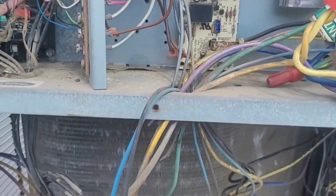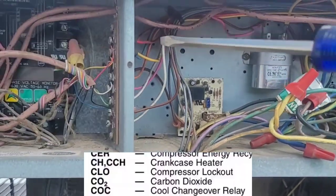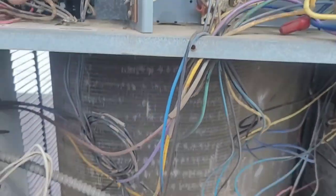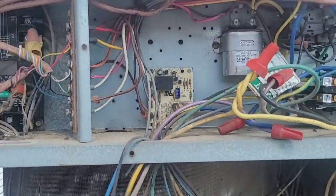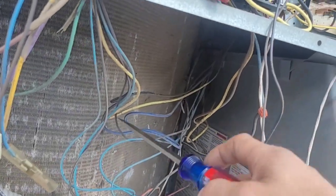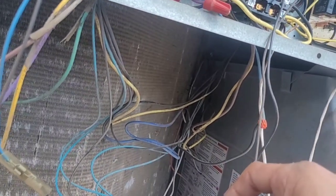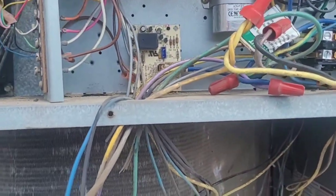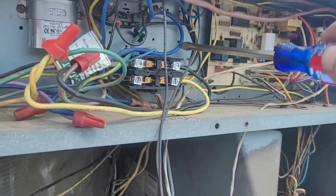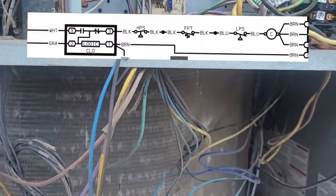So I looked at the schematic and found out that this is the compressor lockout. I'm guessing that somewhere between here and here the signal goes through the compressor lockout board, instead of maybe being a low pressure or high pressure switch that could have potentially done that. So I'm going to want to verify that, and also verify these pressure switches on these wires are in there as well.